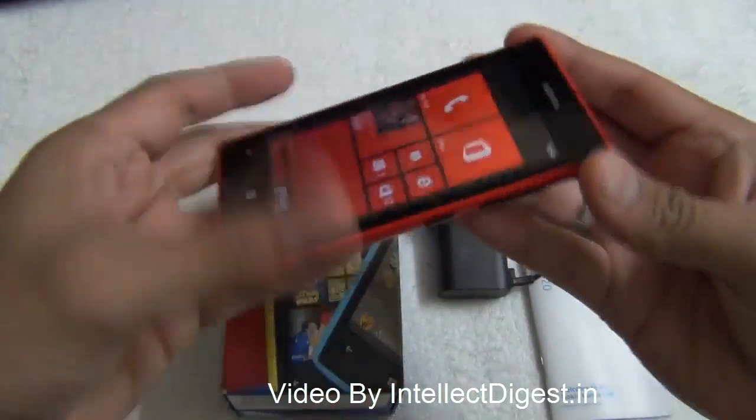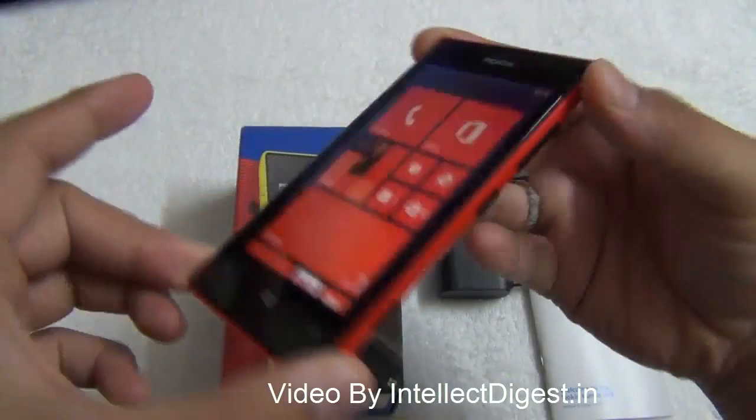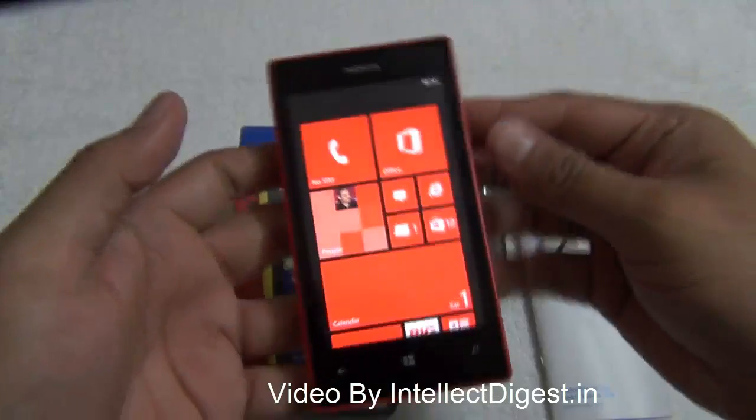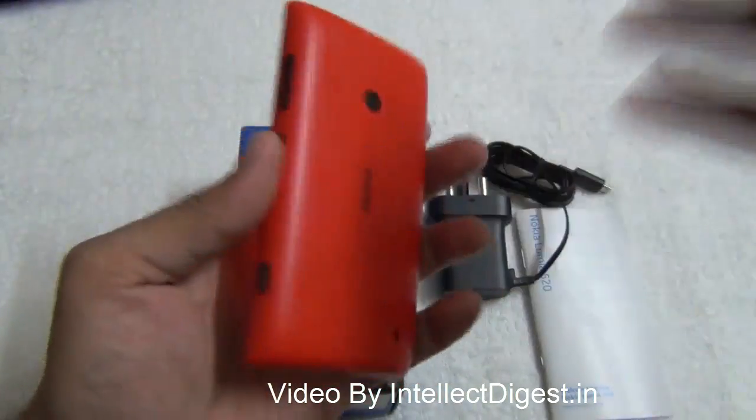This is all we have on our detailed review of the Nokia Lumia 520. We hope you liked our video. Please press the like button below for more such videos, and please subscribe. This is Rohit Khurana signing off — thanks for watching.